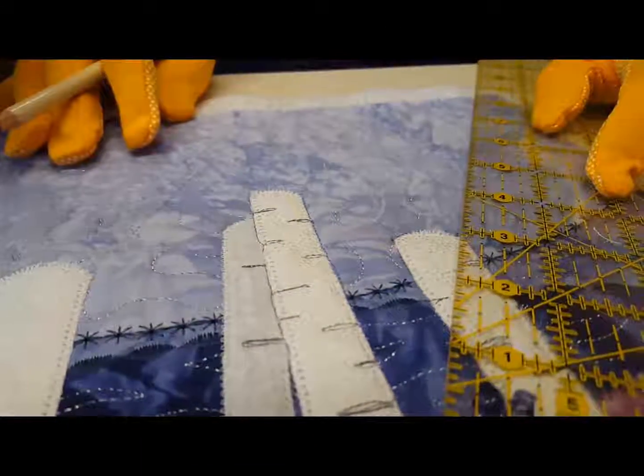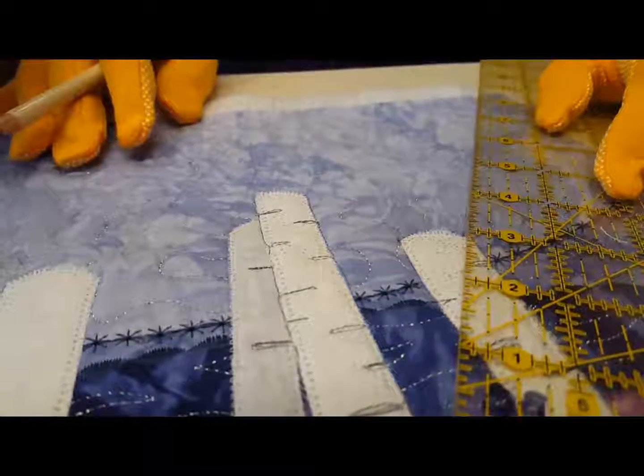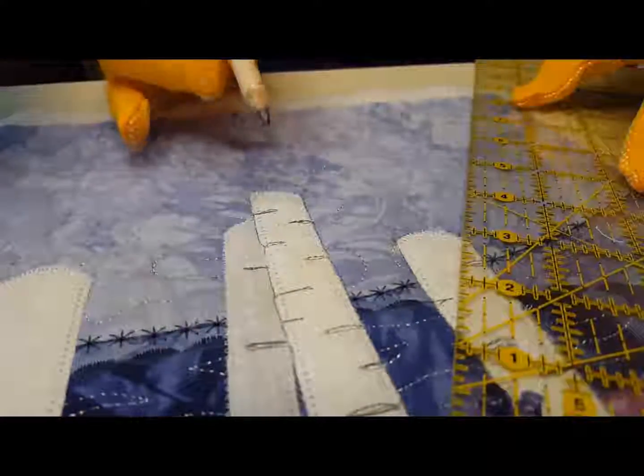This video shows how to mark and stitch the shadows on the Moon Shadows quilt. It's kind of the star feature of this quilt, but they're still very easy to do.